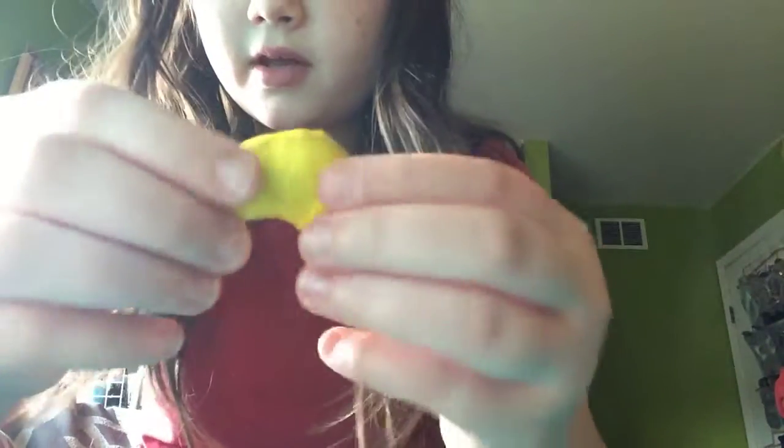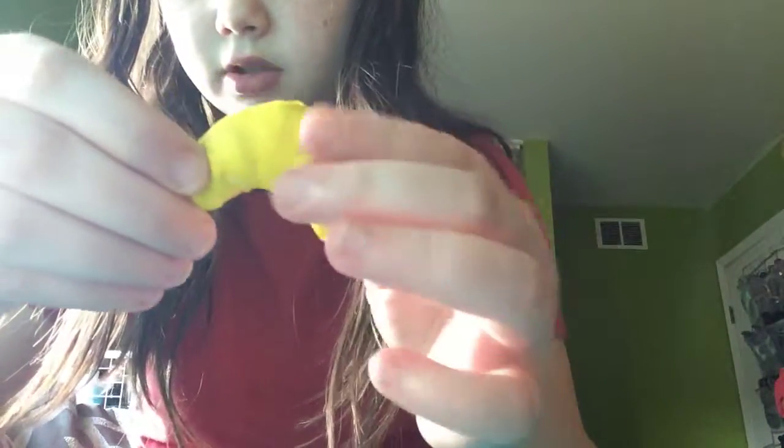This one is also an extra — it's just a yellow croissant. It's not very squishy, but I still like it.